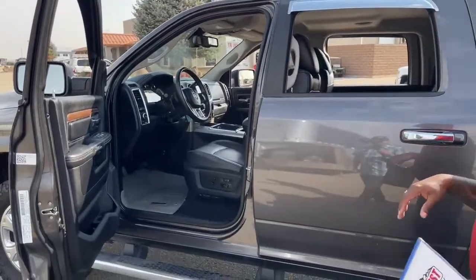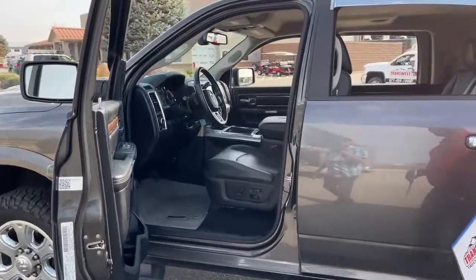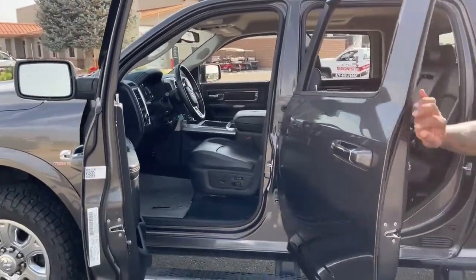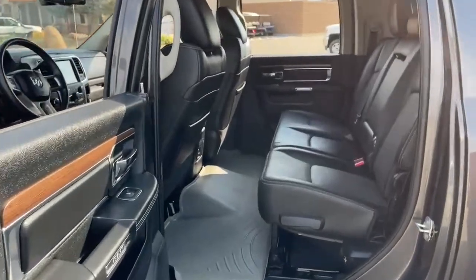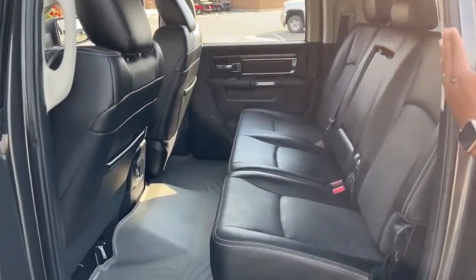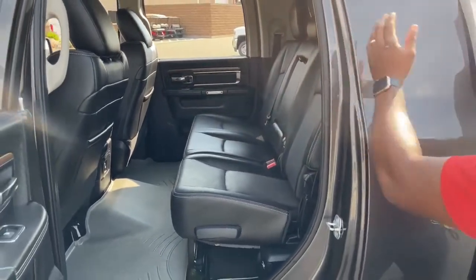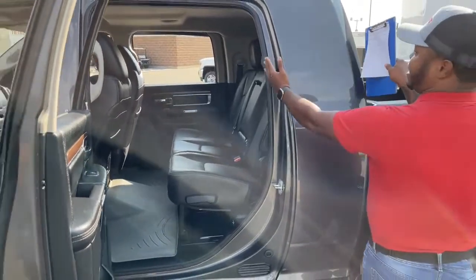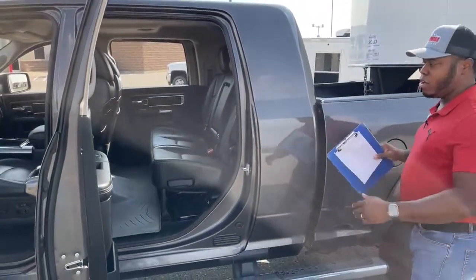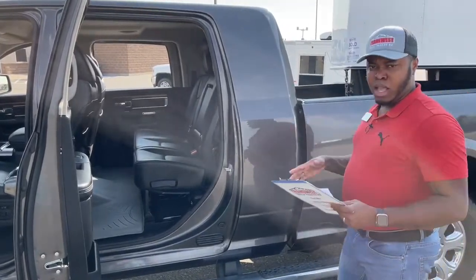Those front seats come with heated and cooled seats as well - I'll show you those buttons in a little bit. Taking a look at the back seat, it is a mega cab, so you can actually see the distance between the bed of the truck and the door frame - that's where you know if it's a mega cab or not. It has that extra space right here, making the back end a little bit longer than a crew cab.